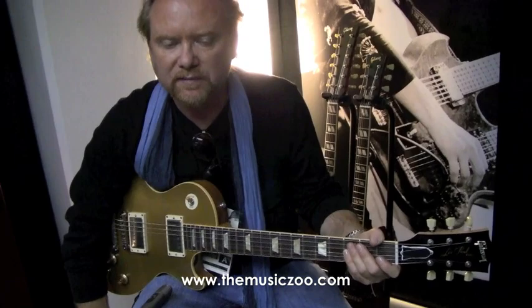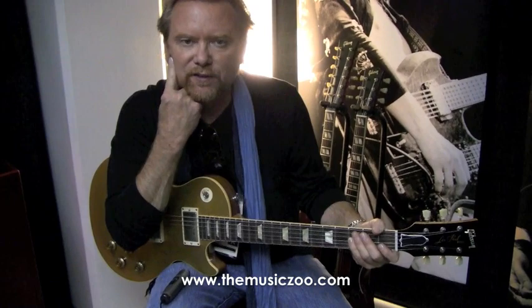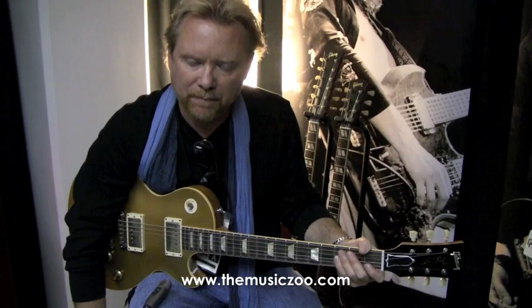What makes this guitar different? I'll start from the beginning. When I was 15 years old — I'm a '56 model myself — I found the Gold Top in the paper in Fort Worth near where I'm from, and I bought the guitar for $300. That was the only guitar I owned until I was 30 years old. I played every gig with that guitar. I wrote every song with that guitar.